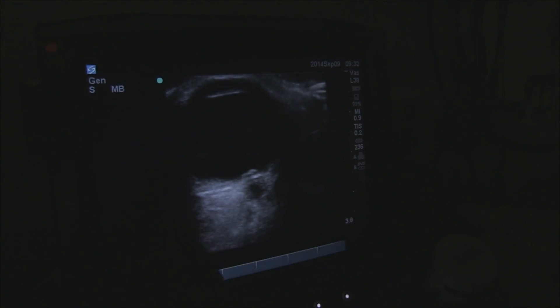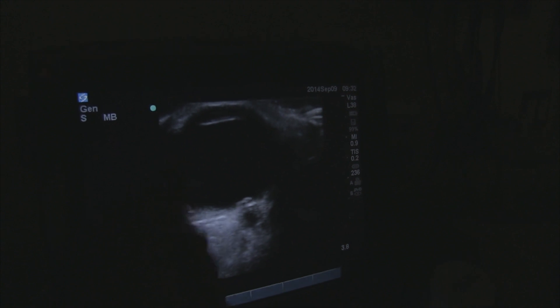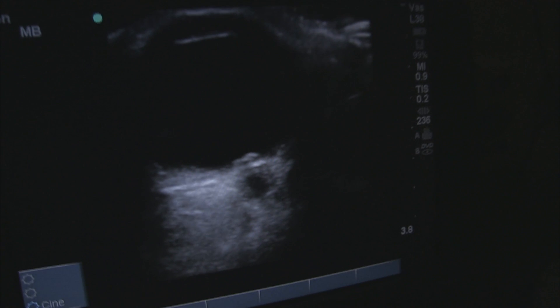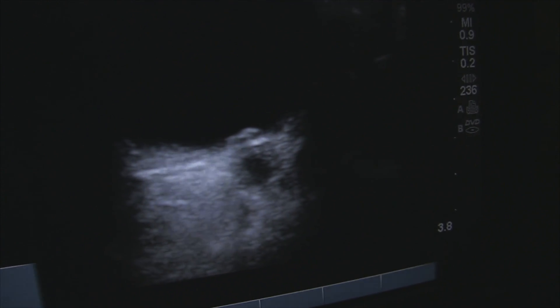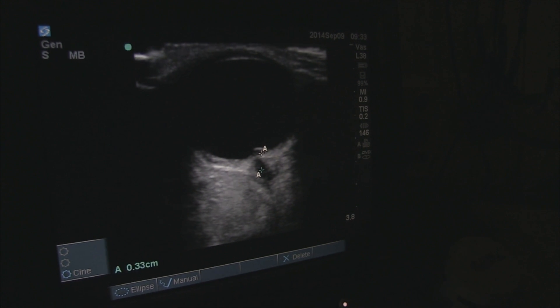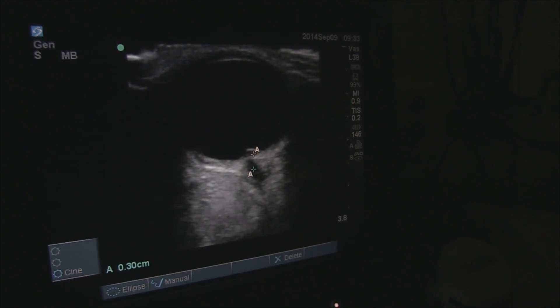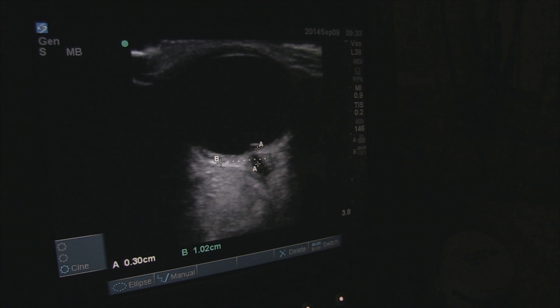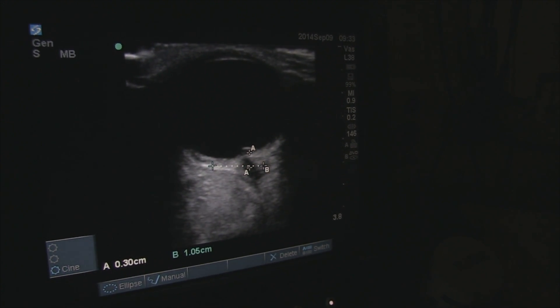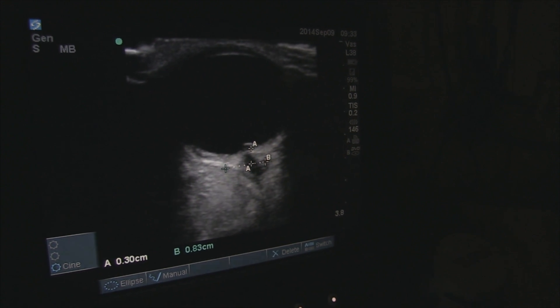So what we have here is the vitreous chamber right here, and the lens and iris is up here. Down here you can see where the optic disc is actually bulging up into the vitreous chamber, consistent with papilledema. And the retina is three millimeters back. So you start right at the retina, and then go three millimeters back — that's when you're doing your transverse measurement.